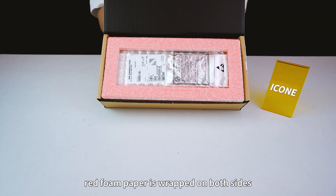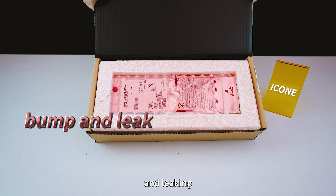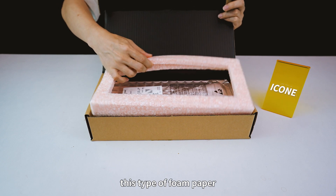When we open the box, red foam paper is wrapped on both sides to provide shock protection and prevent the vacuum bag from being punctured and leaking. Some of the original and genuine NXP products use this type of foam paper.